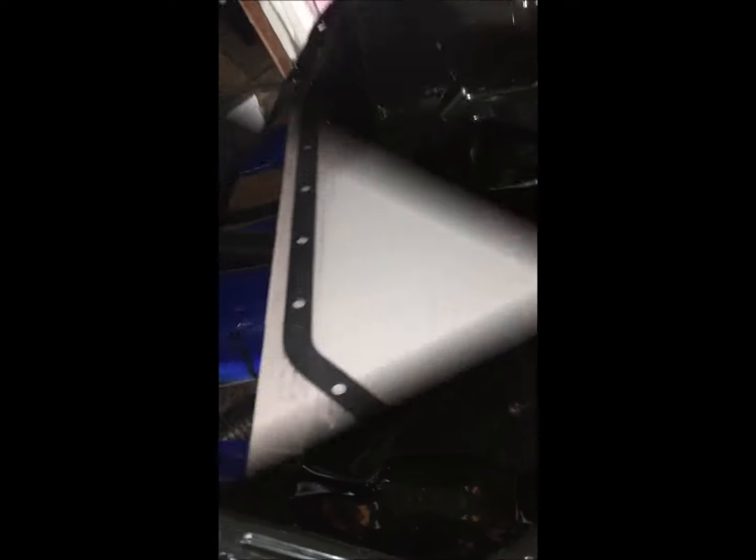This is the old gasket — we're going to replace this with the new gasket, clean the sump nicely, and then put it back in. I've cleaned my sump — you can see on the inside there are a couple of knocks. It's still strong enough to take a good couple of knocks, I hope. I cleaned inside and outside, more or less brought it to a good point.